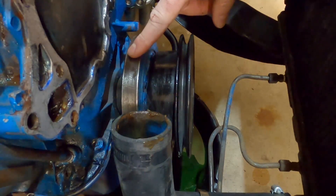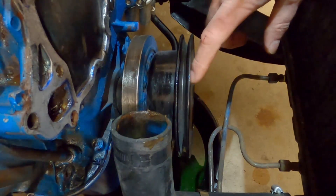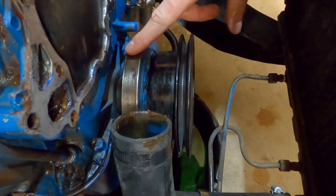Before we pull the harmonic balancer off, we need to get this crank pulley out of the way. There are just three bolts holding it on, and then we can get to the big bolt that's holding on the harmonic balancer.